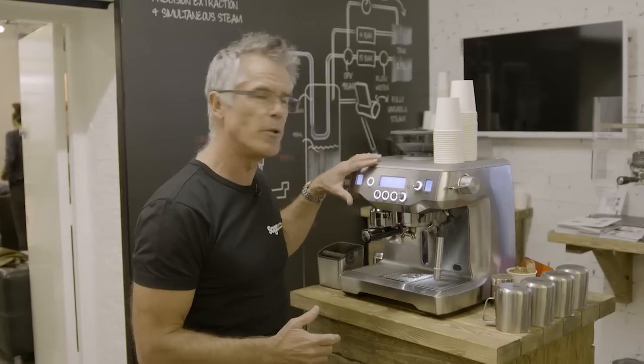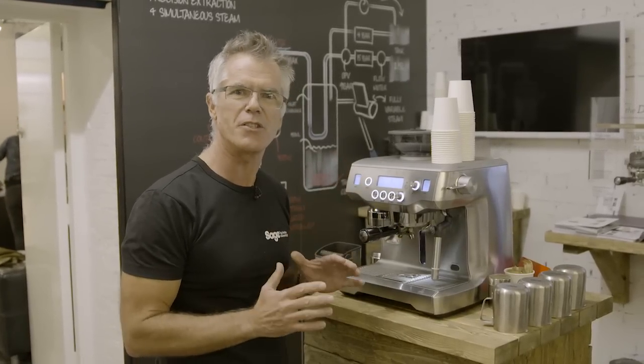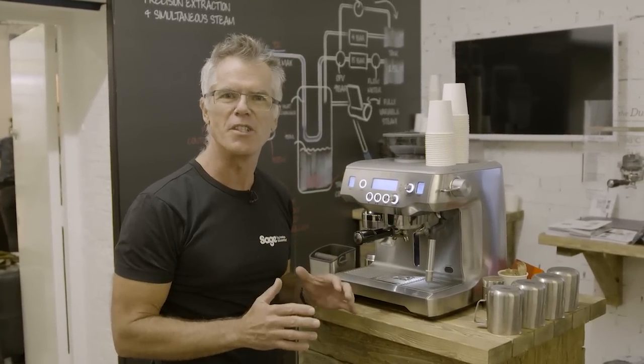So what we've done at Sage with the Oracle is we've automated the most difficult parts of manual espresso. We've built a grinder right into the machine — but not just a grinder. It also doses and tamps perfectly every single time you use the machine.